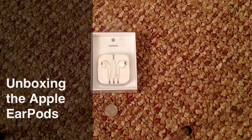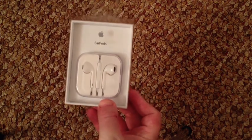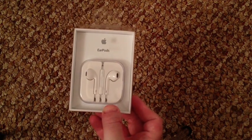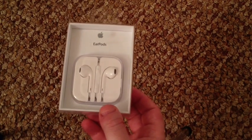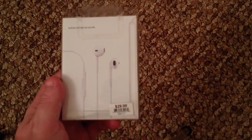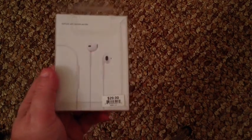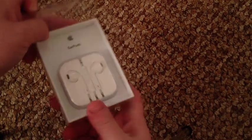I just picked up the new Apple EarPods from the Apple store, so I thought I would do an unboxing and show you guys what they are like. You can see this is the case — clear plastic, kind of simple, like Apple's traditionally known for. They were $29, so same price as the old earbuds.